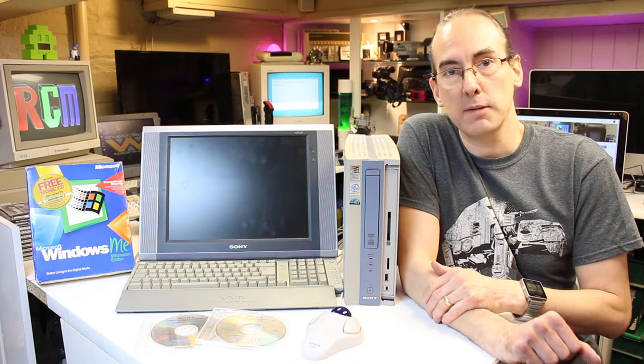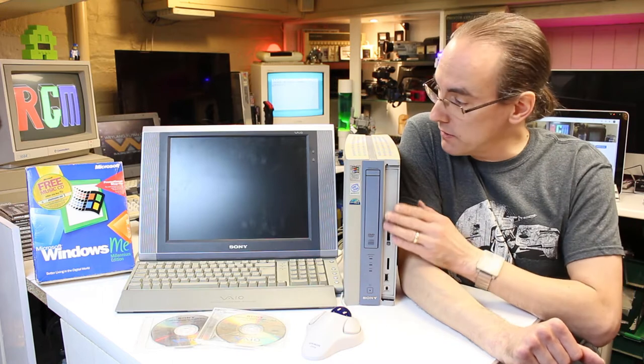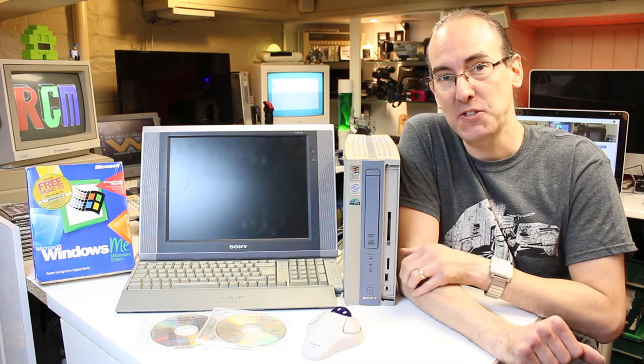Hello YouTube and welcome back to my channel. In today's video we're going to attempt to restore this 20 year old Sony VAIO computer. What could possibly go wrong? Stay tuned.